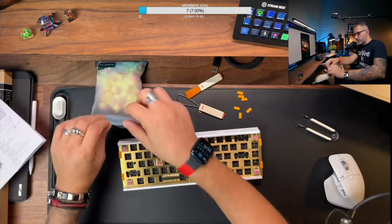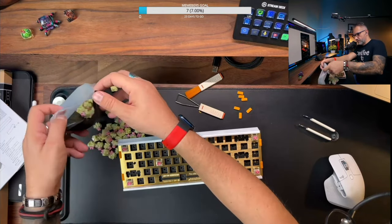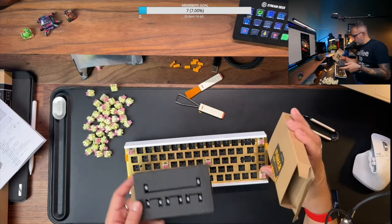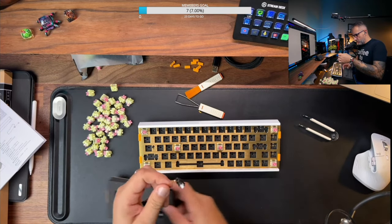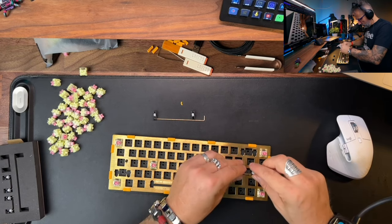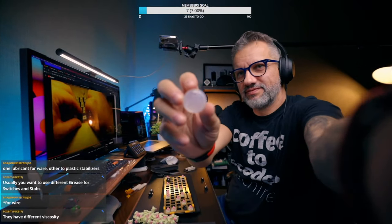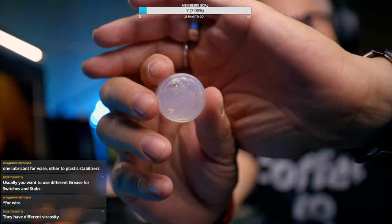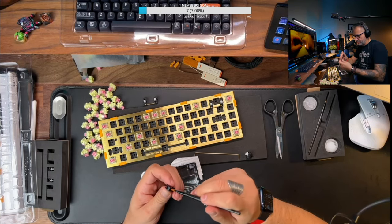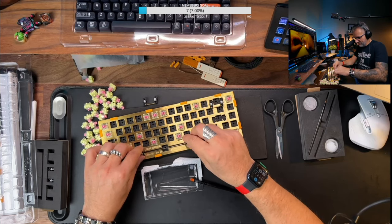The next step is switch and key installation. I'm going with TTC gold pink switches. I like those — they are linear, very quiet, very light switches, but there is a catch. For a bigger case, we need stabilizers, and this Lofree keyboard is using so-named satellite axis stabilizers. This was my very first time installing them and I had no idea how to do that. Of course, before installing we need to lube them — basically apply lubricant to them. There are two different lubes included in the building set and two different brushes, but I had my own lube, so I used that one. I lubed stabilizers just fine, and then I was stuck for about an hour for the installation.